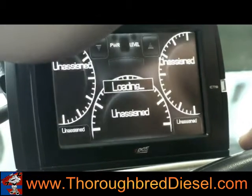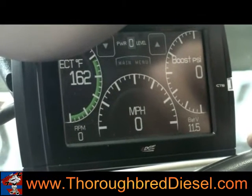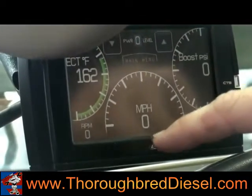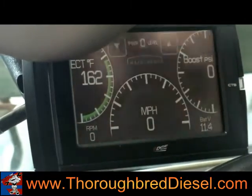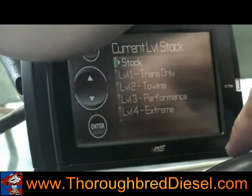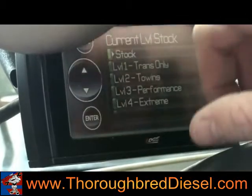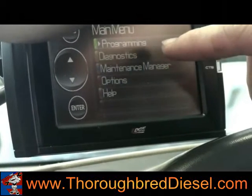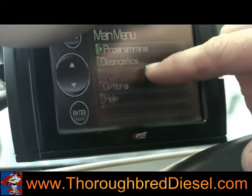Once it does this, we're going to go through a series of questions so we can set up our parameters and what the customer likes to watch on the CTS screen. Right now it automatically comes up with exhaust gas temperature on the left, miles per hour in the center, and boost pressure on the right side. We hit the main menu — right now we're on current level stock, which is where we're going to leave it for the time being. Hitting menu again, you can go to programming, diagnostics, maintenance manager, options, or help. Right now we want to go to maintenance manager.